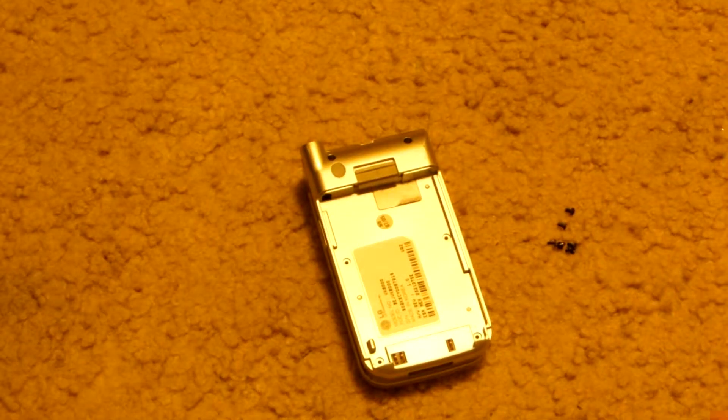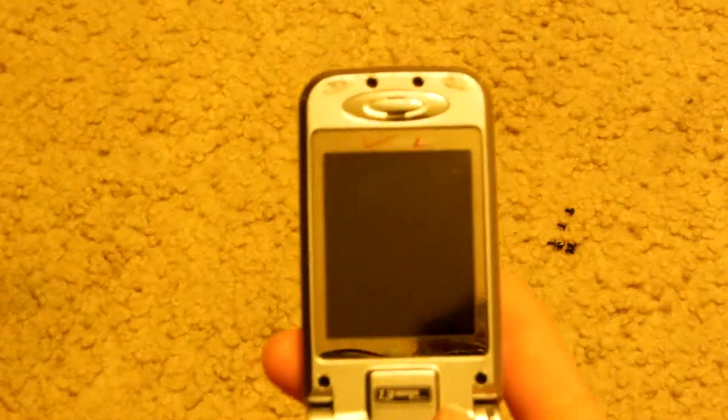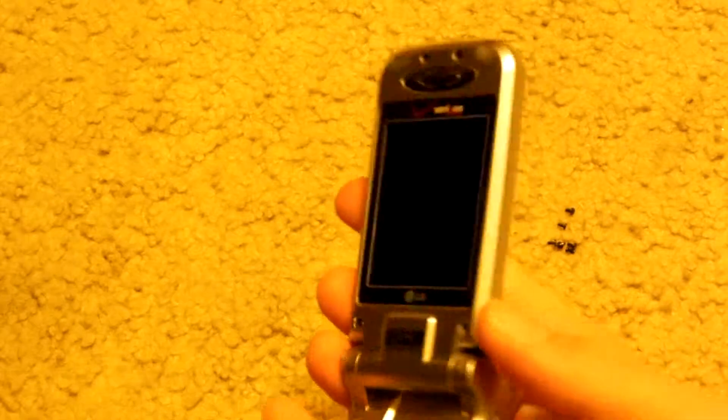It looks like six screws — two at the top, two in the middle, and two at the bottom. I've removed those six screws with a precision Phillips head. Before I open it up, I'm just going to show you the front. This is a standard flip phone, so it's going to be a bit trickier to take apart because there are two parts. I've also removed the covers for the screws — originally they're like bumpers to reduce damage to the plastic.